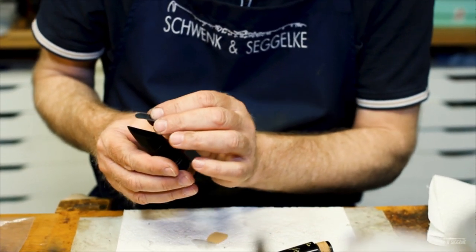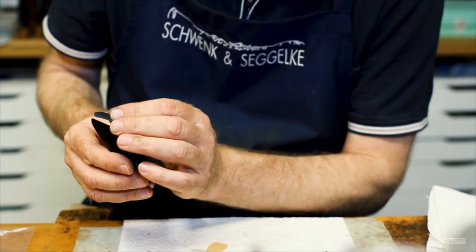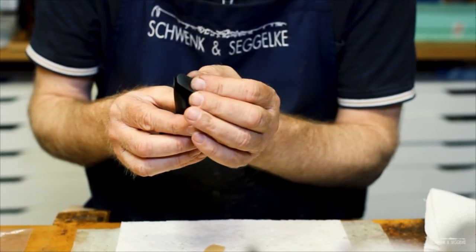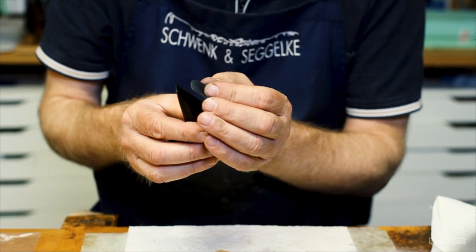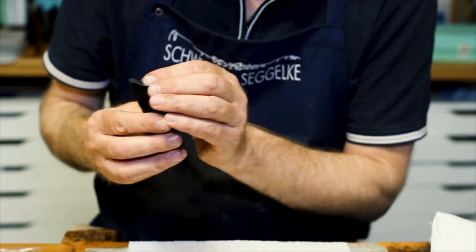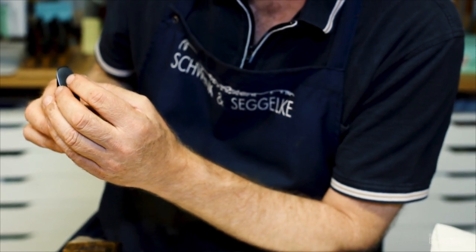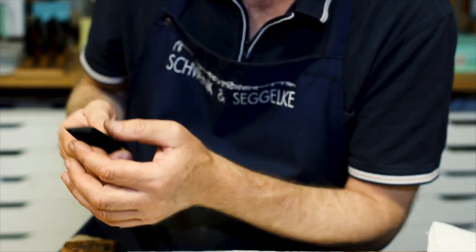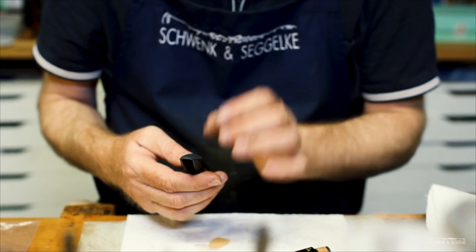Now you have to find the right position of your mouthpiece cushion on the mouthpiece. If you put it too high, the mouthpiece tip will be affected and the attack of your notes will not be as good as they can be. Always leave one millimeter free at the tip, and try to be as symmetric as possible when gluing it on. Press it down slightly and hopefully the mouthpiece cushion is set symmetrically.